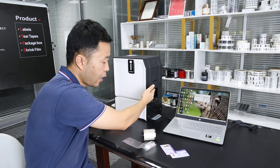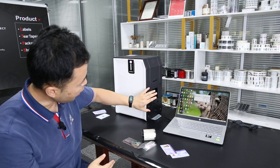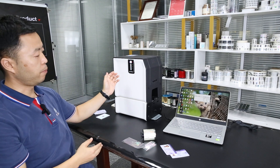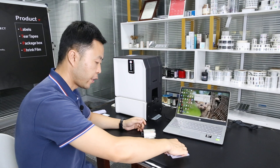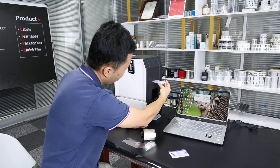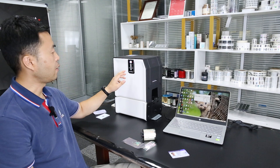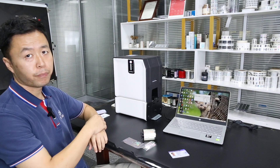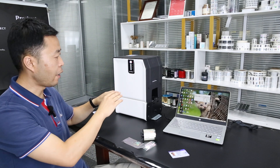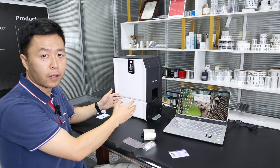This side is the input and here is the output. Usually there is an input hopper and an output hopper, but this is just a sample machine so we feed manually. You can see the two LED lights are flashing because this is the first lamination — the machine is still heating up, and we need to wait until it reaches the target temperature before starting.